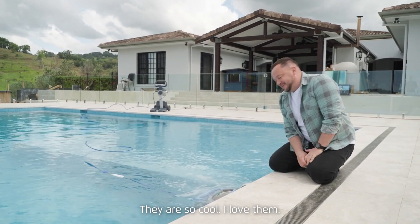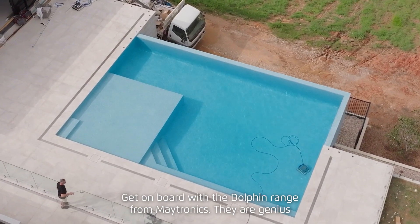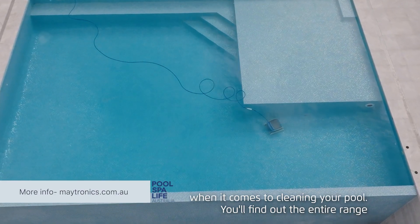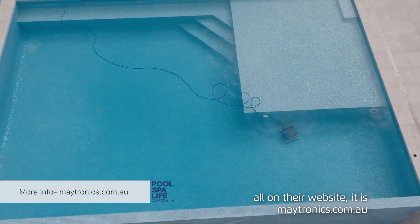They are so cool — get on board with the Dolphin range from Maytronics. They are genius and will change the game when it comes to cleaning your pool. You can find the entire range on their website at maytronics.com.au.